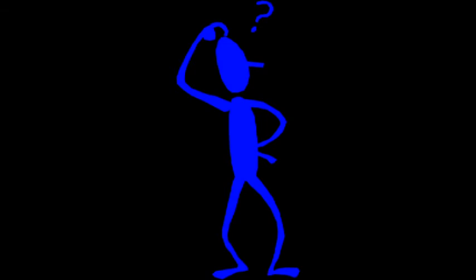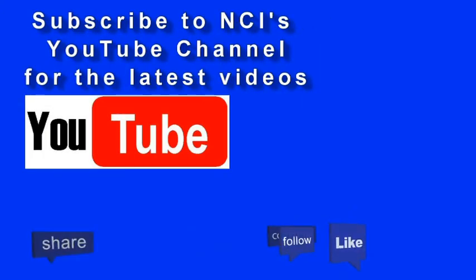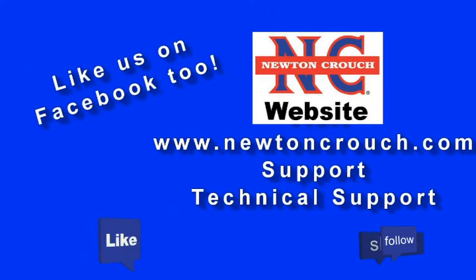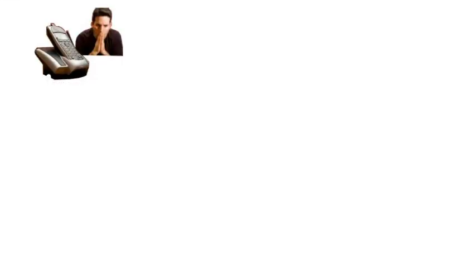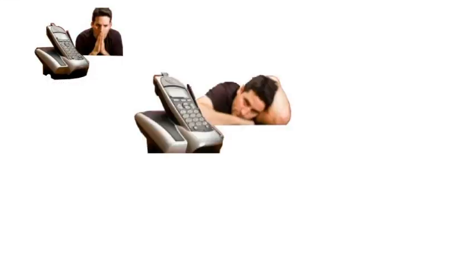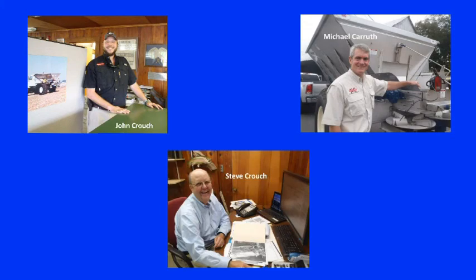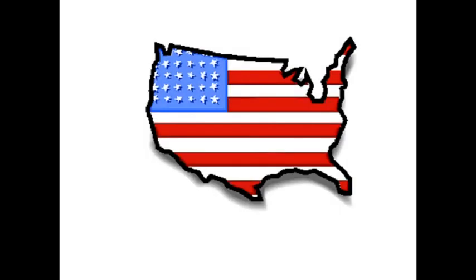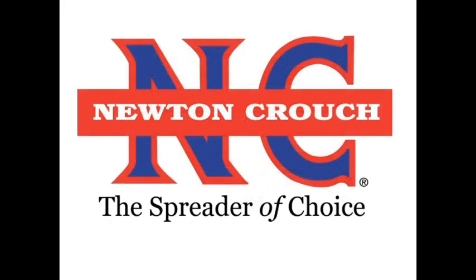We hope this video has answered your questions. Technical assistance is available 24/7 on our YouTube channel or our website at www.NewtonCrouch.com. Call us at 800-241-1350 — a real person will answer the phone, no recorded menus. Our knowledgeable staff will be glad to help you. Proudly made in America, a family owned business since 1940. Newton Crouch.